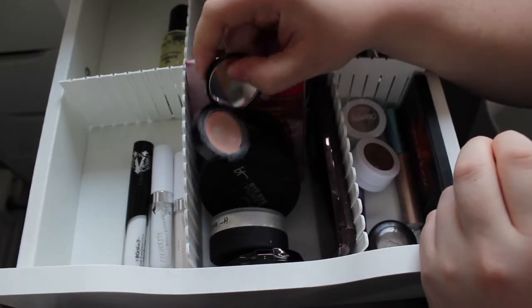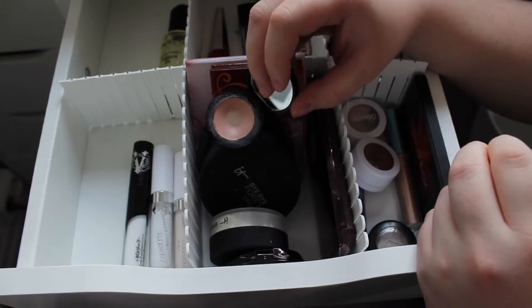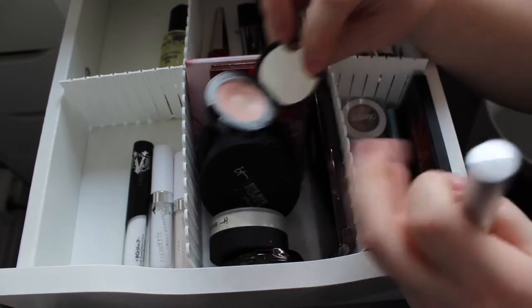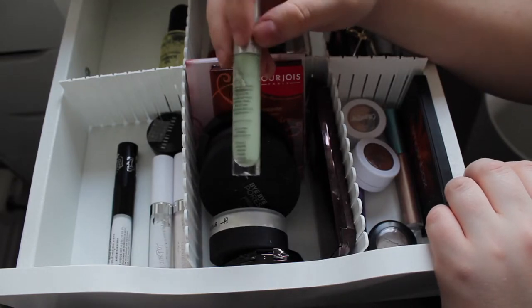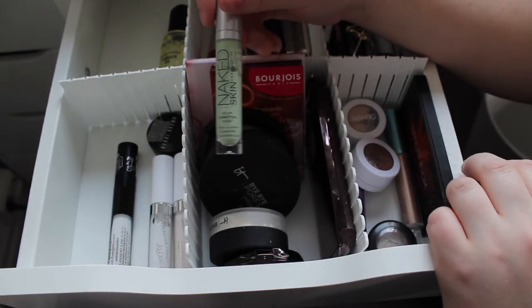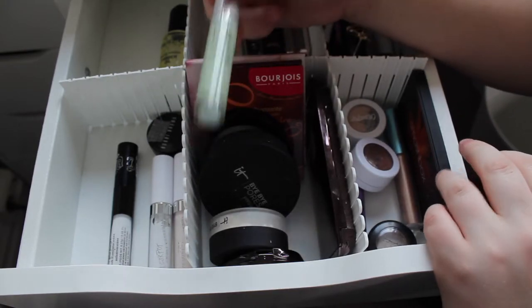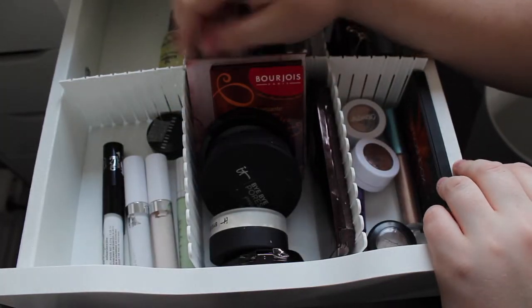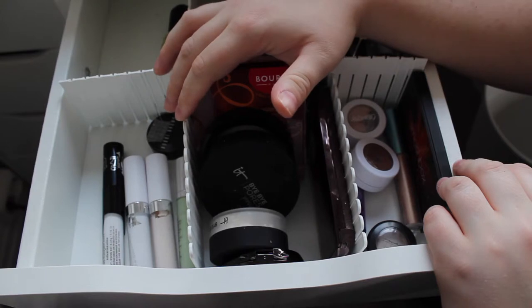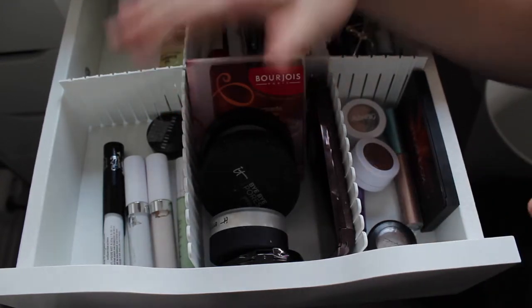I also have my Urban Decay Naked Skin Correcting Fluid in Green and my Bobbi Brown Corrector in Extra Light Bisque. I've hit pan on the Bobbi Brown one — it's a product I'm aiming to finish up this year, so I'm keeping it in here. Same with the Urban Decay one — I really like it and want to use it up this year. I might move my correctors into the primer drawer since I apply them just after primer anyway.